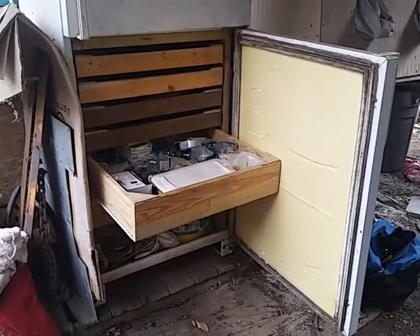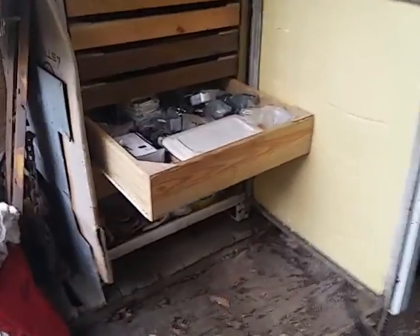Bet you guys never seen one of these. What do you think about that? Recognize that? How's that for a tool box? Now you know how much money I got stored up in that?